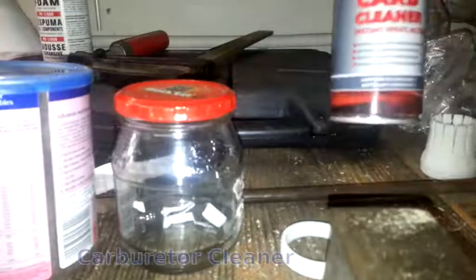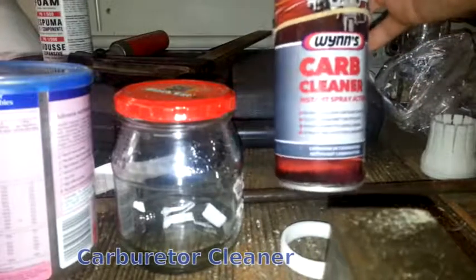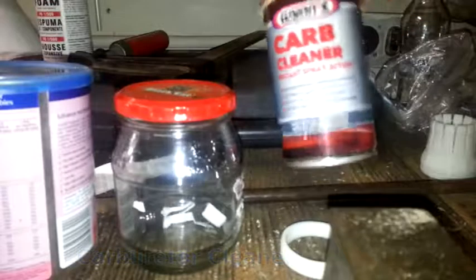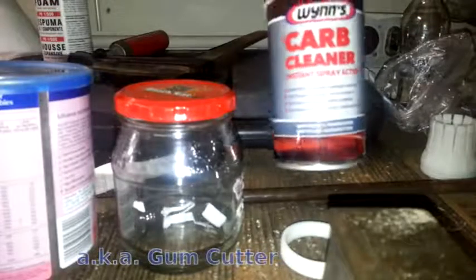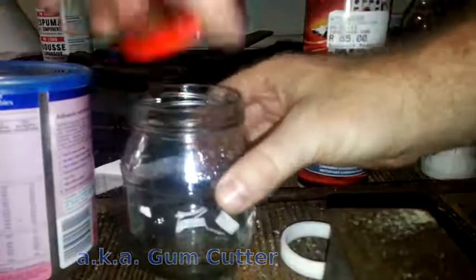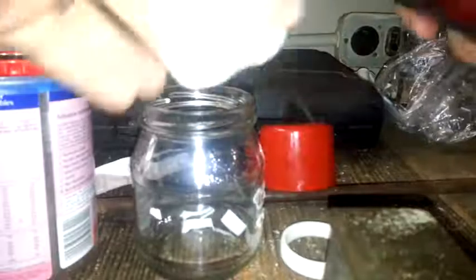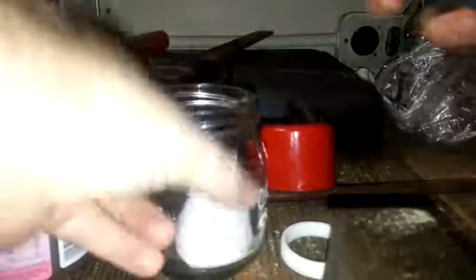I bought this carb cleaner from Midas. It says 'gum and varnish remover' — I think that's an important part. All I do basically is just take the part, stick it in a jar, and spray it.